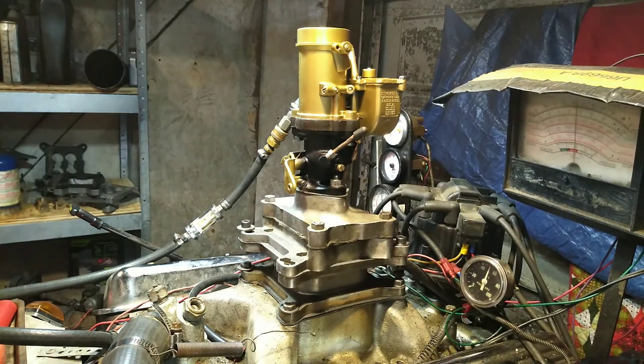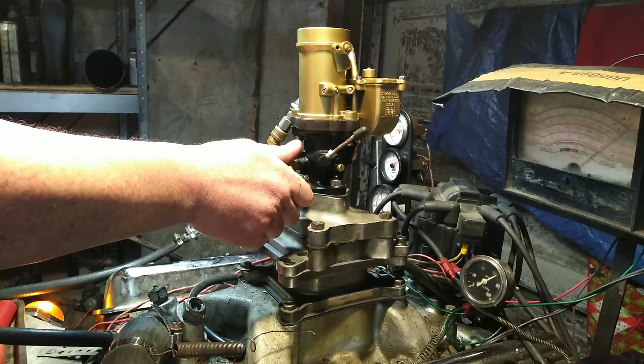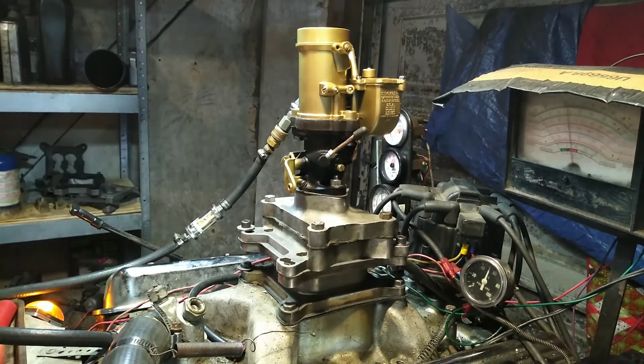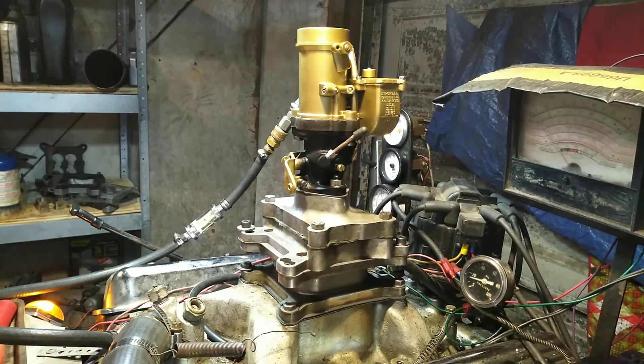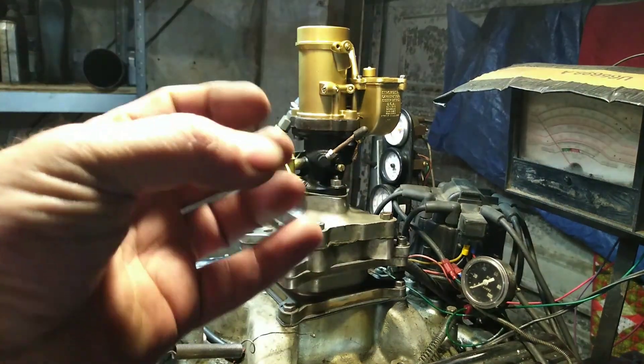What a power valve — really kicks in on this carburetor, really really good. Arthur, once again thank you for letting us rebuild your carburetor here at Carburetors and More, 832-221-4007.